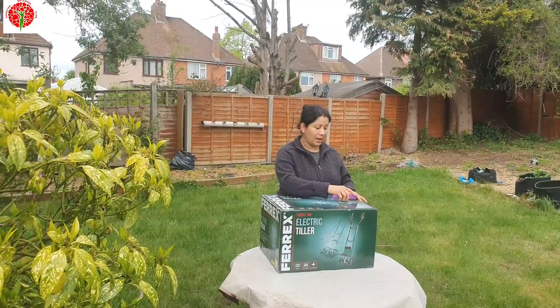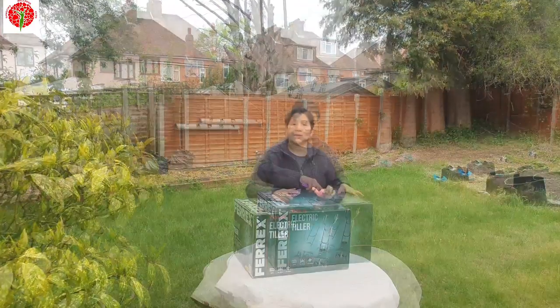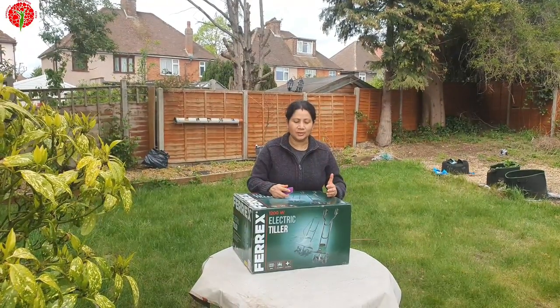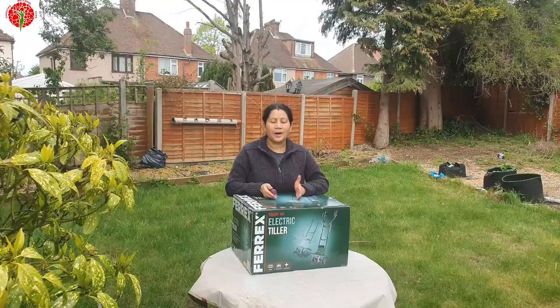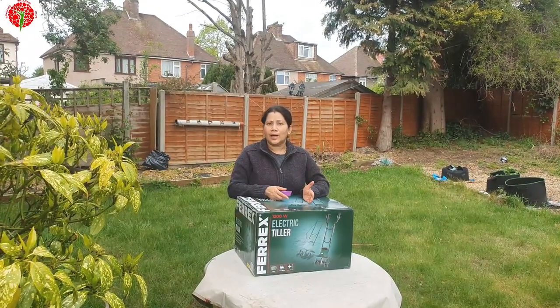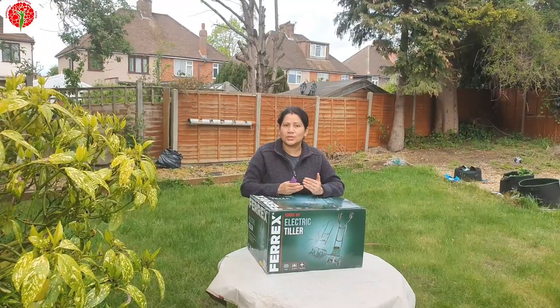Every year the plowman used to come and plow our kitchen garden. So I bought the electric tiller — it's the same function, but you will not get any pain. The reason I bought this: in my last video I showed that my husband did that work and he had knee pain.